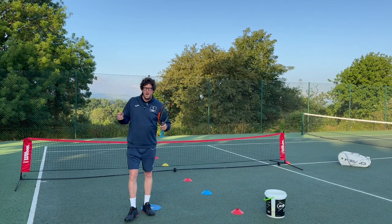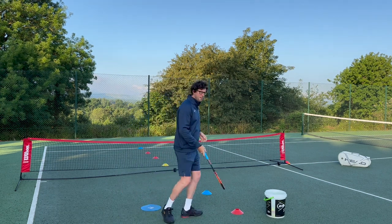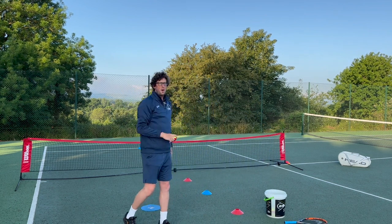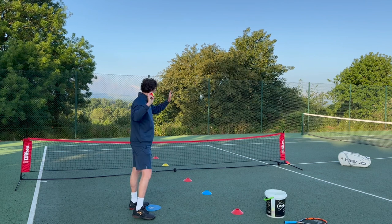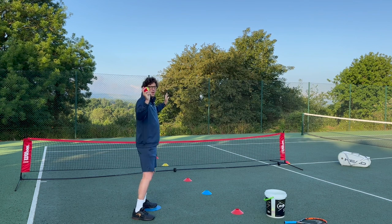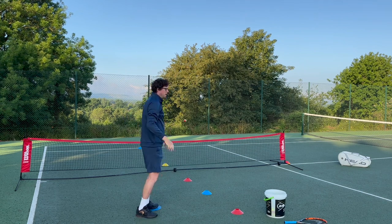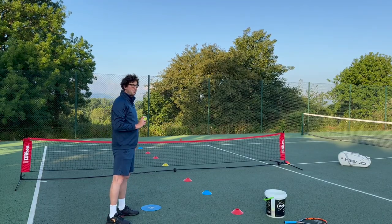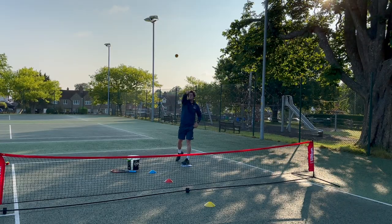Let's get into progression number one. This involves not using a racket. When we get our mini tennis players starting to serve, we get the racket away from them, put it on the floor, grab a ball, and get them to try and throw the ball overarm. The key teaching point is standing sideways on — we want to aim with our non-dominant hand where we want the ball to go, then load with the ball in our dominant hand and throw it up and over the net. If we can teach them to do it cross court at this point, that's even better.